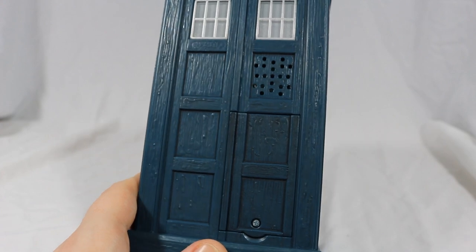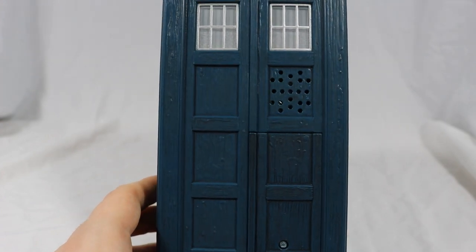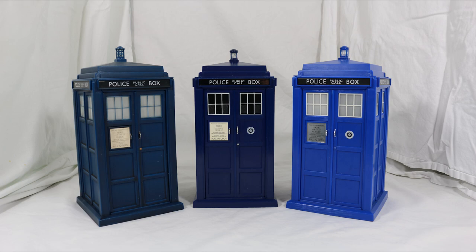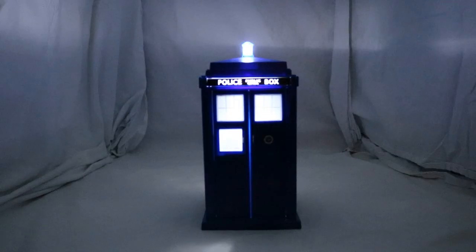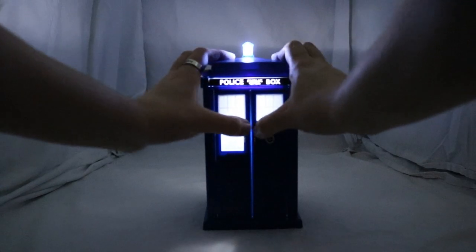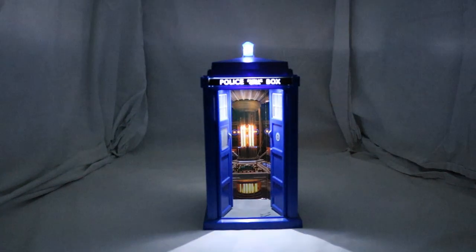The speaker is really good — it sounds very crisp and clear and not jittery at all. I really wish there were some secret sounds as with the 10th, 11th and 12th TARDIS. A few more lights would have been nice, as the 12th Doctor TARDIS we got was amazing — it had lights in the lantern, windows, police box sign, and pull to open sign.